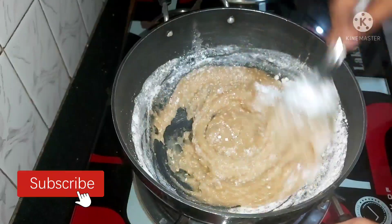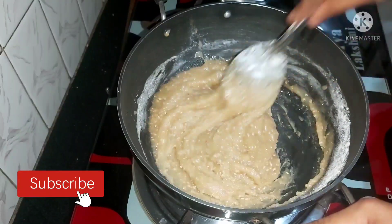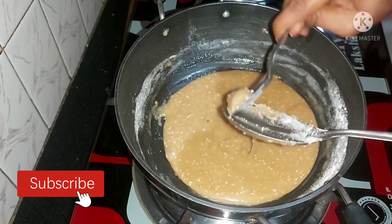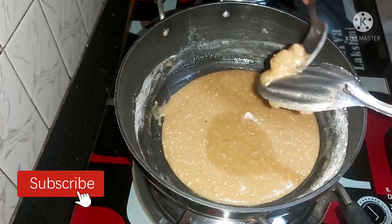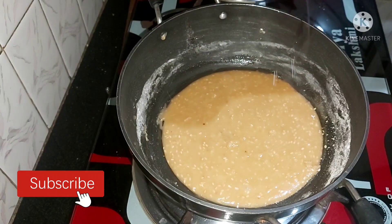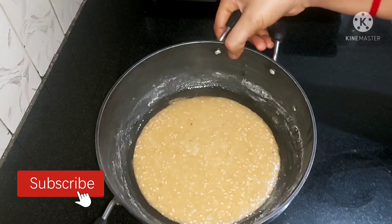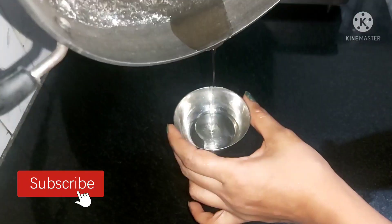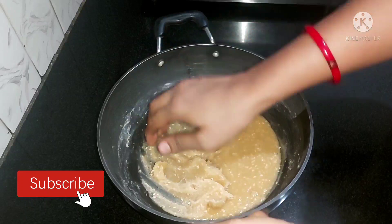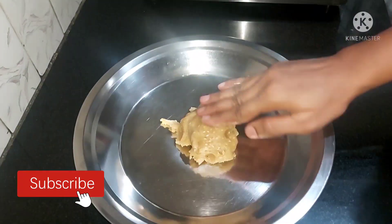When you mix the eggs and add them into the pot, it will fill up. Put the lighter in it. When you cook, wait as needed. Close the lid and close it until it is full. I will wait until the lid is full.